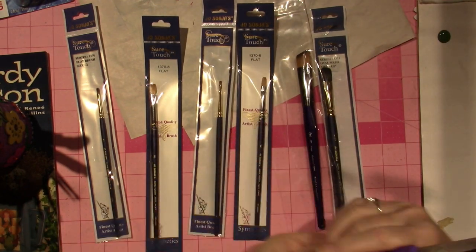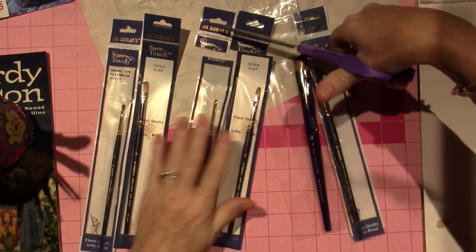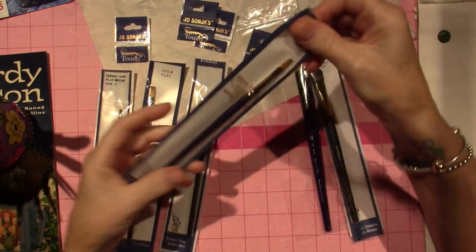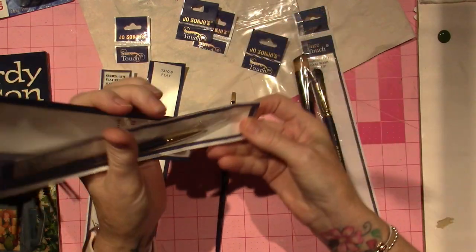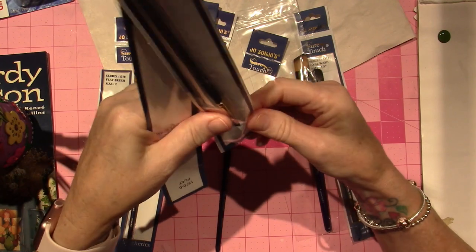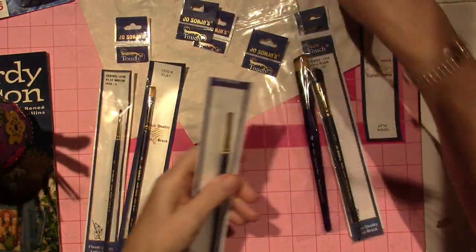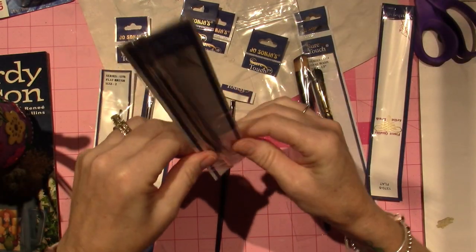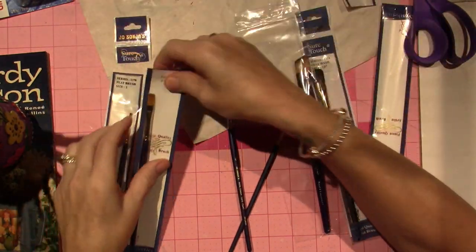Let me just cut these out. These are all the Jo Sonja Short Touch, and I got them at CD Wood Cupboard Distributing. That is Chris Hoy's little toll shop — her little shop where she sells all the tools of the trade, her own pattern packets, brushes, mediums, all types of anything you could use for decorative painting.